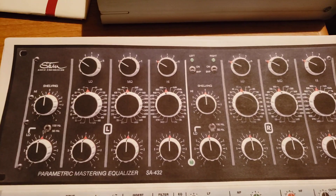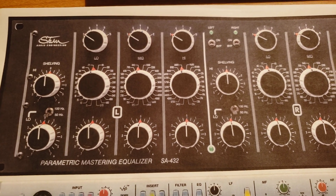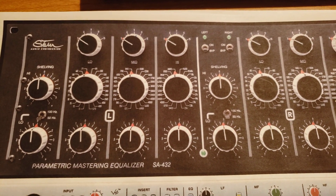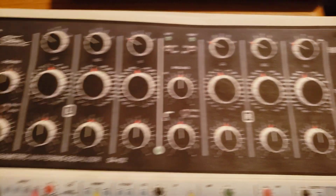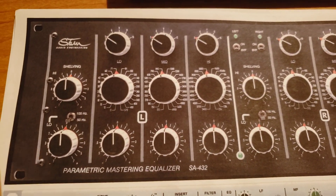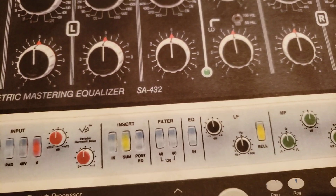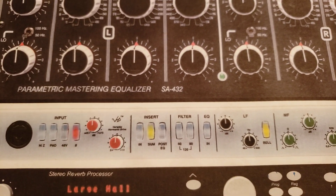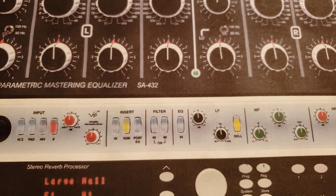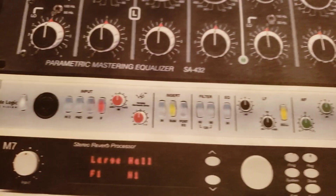Next up, this is the Stam Audio. Stam Audio are releasing an emulation — or I should say a hardware clone — of the Sontech MES-432, which is a very famous mastering equalizer. I've been using the IK Multimedia plug-in of this for years, primarily for mastering but also for vocals. And then beneath that we have the Solid State Logic X-Logic Alpha Channel, which is a representation of an SSL channel strip, similar to an SSL 9000, 9000J, or K — though it doesn't have the compressor or gate.